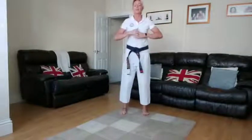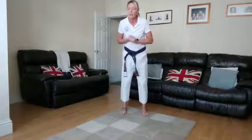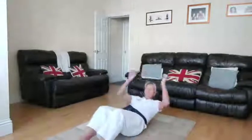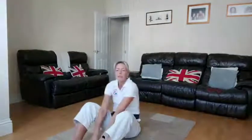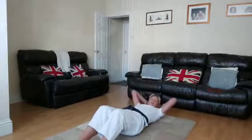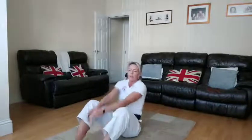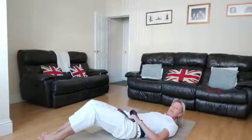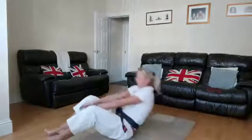We've got 20 seconds rest, then the next one is a touch sit-up. We're going to go on the floor, touch the floor, come up, and touch our toes. Get ready — five seconds, three, two, one.